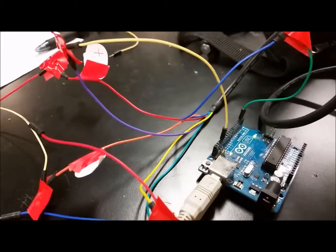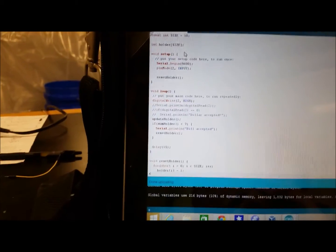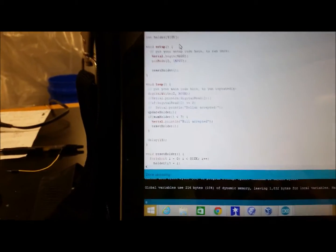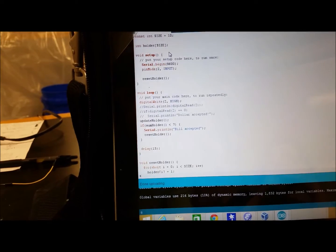This is our bill acceptor, and we finally got it to work with the Arduino. We take the blue wire and put it into digital pin 2, then take the purple wire of the harness and put it into ground. In our code, we run the serial monitor, set pin mode on digital pin 2 to input, tell digital pin 2 to be high, and every time it accepts a bill, it makes digital pin 2 go low. We just add up the lows to confirm a bill is accepted, and every time a bill goes in, it says 'bill accepted.' Now I'm going to watch it in action.